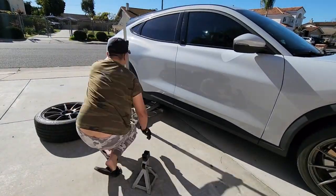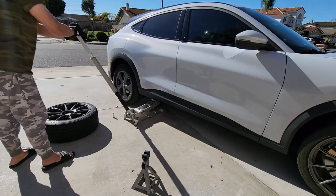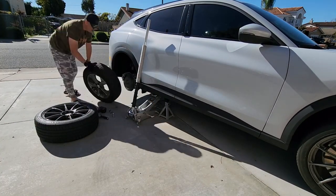When I install everything, I'm using my pucks to lift it properly, and also I'm using a jack stand as a backup, just in case the jack fails.